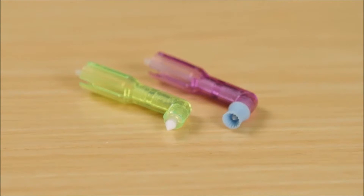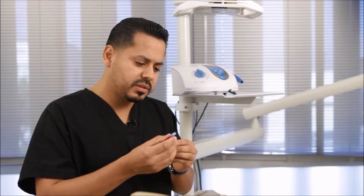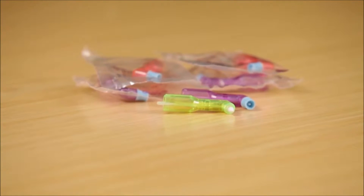Another fabulous feature is the circumference of the cup. It almost fits perfectly around the facial surface of the premolars — it just encompasses the entire surface, which reduces the amount of strokes I have to provide and speeds up the polishing process.